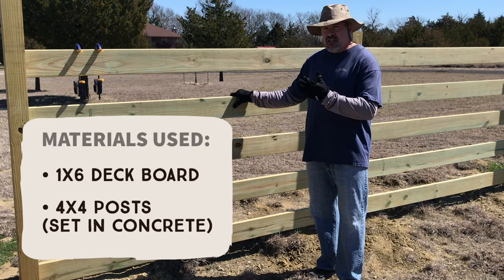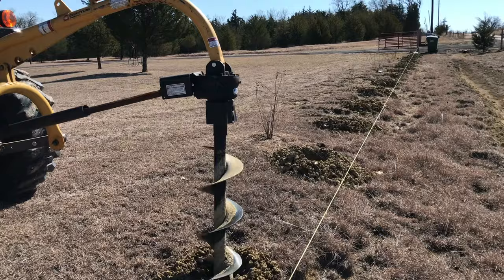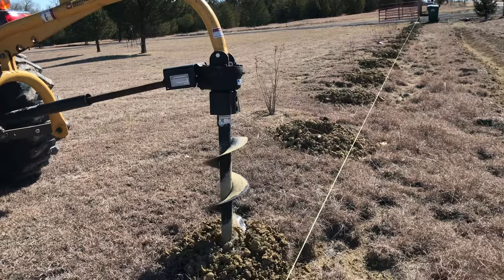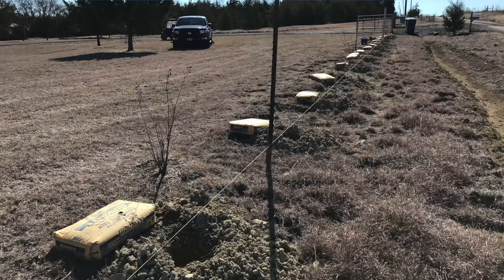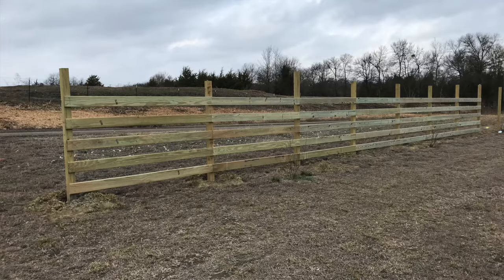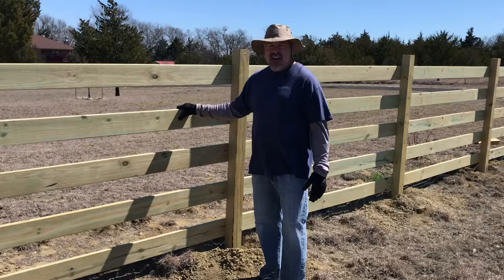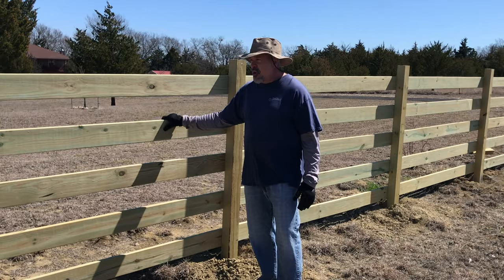The posts are set in concrete. You can see I've done a run of them, but I wanted to show you how I got this in. I first took the tractor and dug a bunch of holes, put the posts in concrete, and leveled them up. Most people know how to dig a hole and set a post in concrete, so I'm not going to cover that — I'll cover how to attach these boards and what I did to make it run smoother.